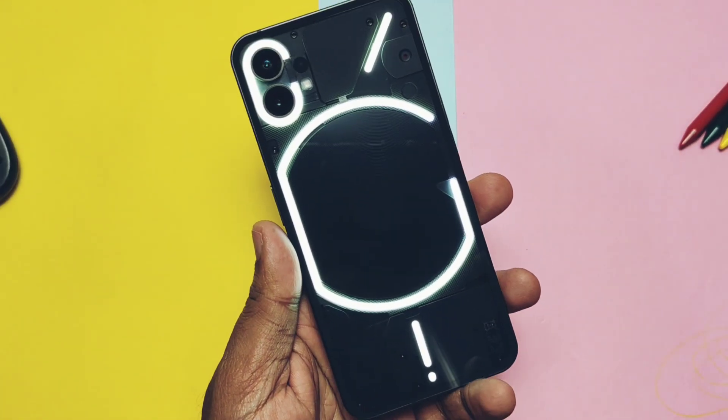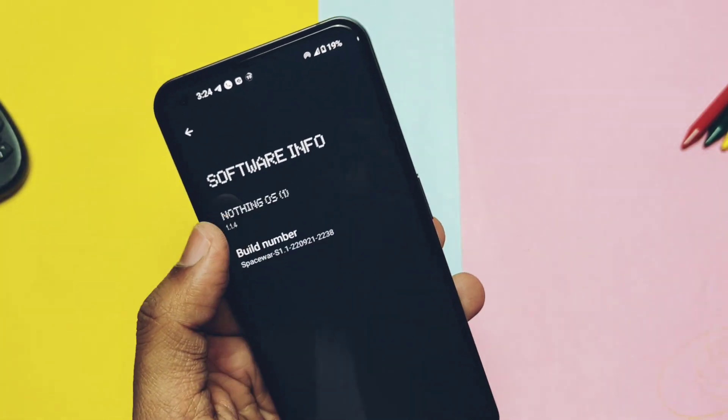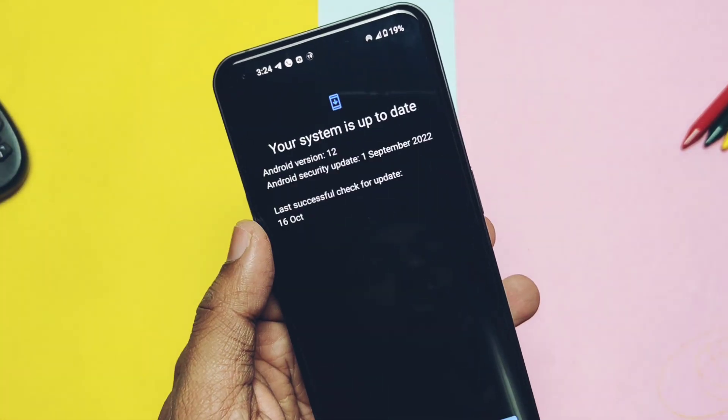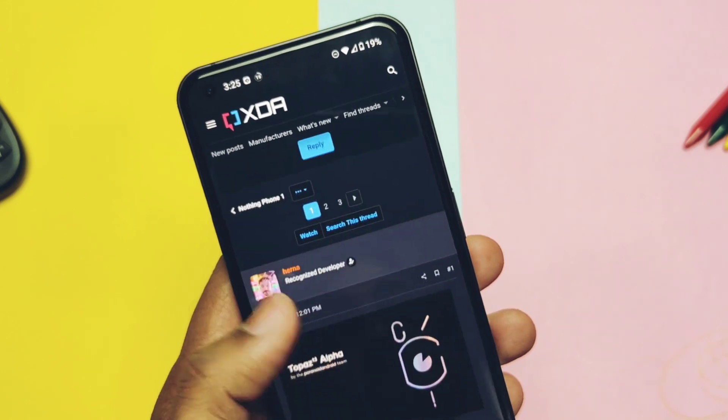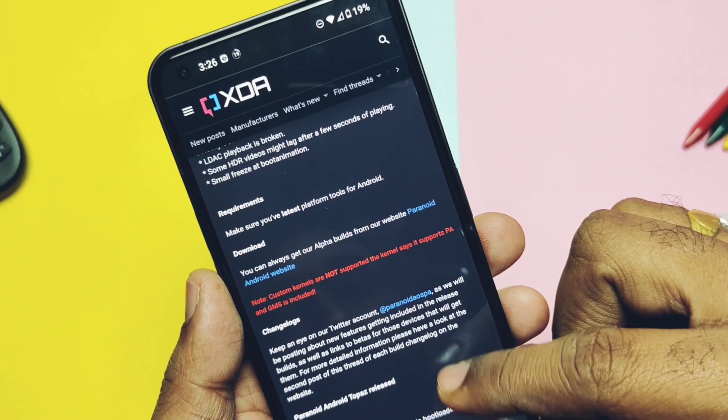Hey, what's up guys, welcome back, you are watching Fortick. I was using the latest hotfix update Nothing OS 1.1.4 from the last few days, but finally the Paranoid Android team has released its Android 13 based Alpha 1 Topaz build for the Nothing Phone 1.